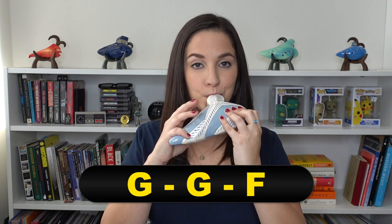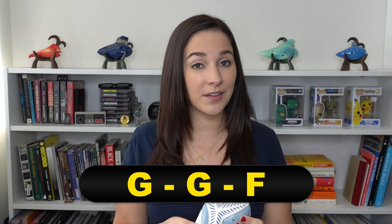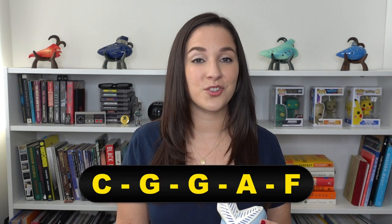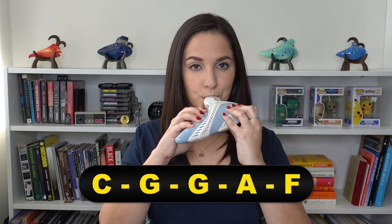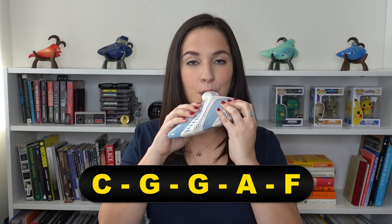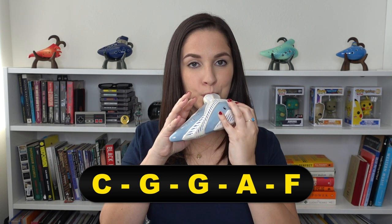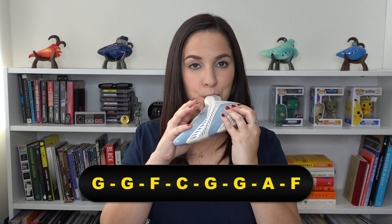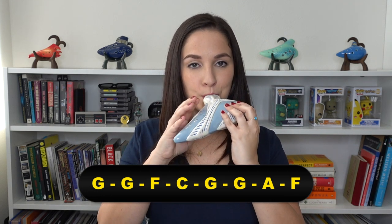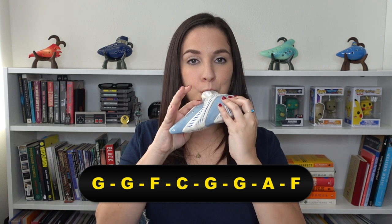The first three notes that we're going to play are G, G, F. The next notes are C, G, G, A, F. So all of that together — let's play it together. And just like that, you guys have already learned a fourth of the chorus.